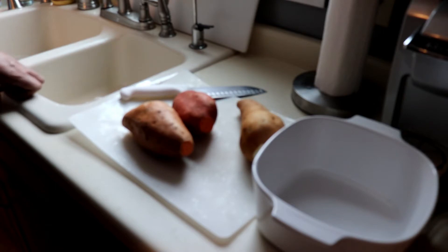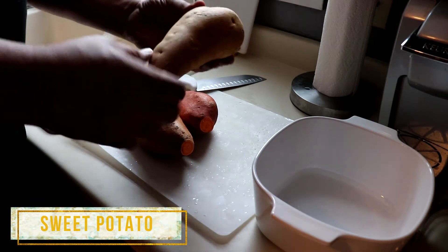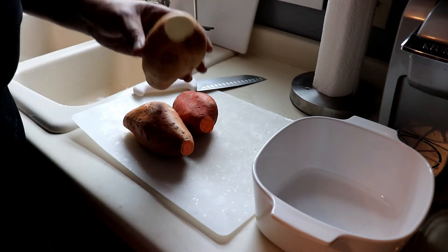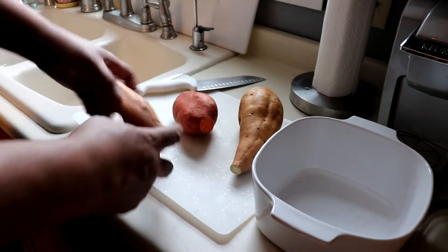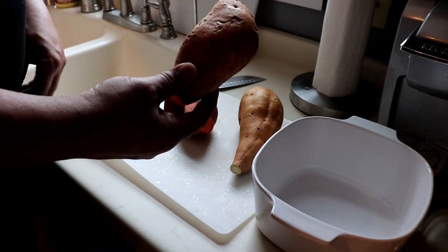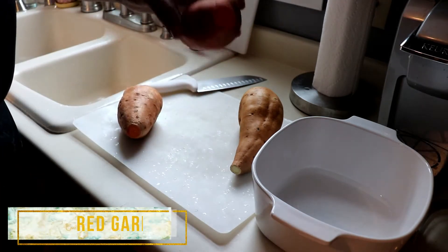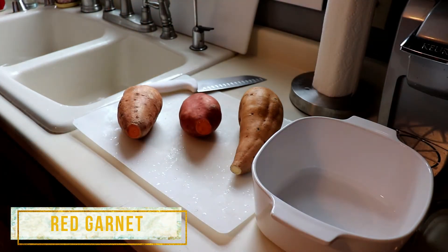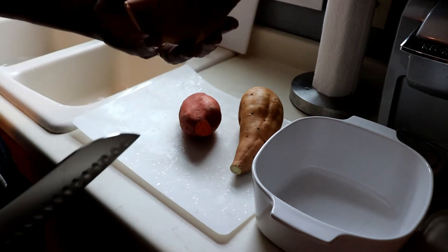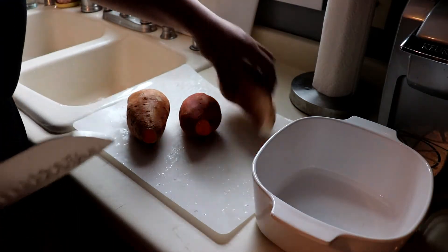Now, what most people don't realize is that there are several different varieties of sweet potatoes. My store carries three, so I use all three just to keep it interesting. The first one is labeled a sweet potato and has a light tan skin and more of a cream colored flesh. The second one my store labels as a yam, but it's actually a sweet potato — it has an orange flesh and a copper colored skin. Finally, there's the red garnet, which has a slightly darker orange flesh and a reddish skin. I've already washed these sweet potatoes in warm water and cut off the ends, so now we're going to chop them up into cubes, skin and all, and put them into our baking dish.